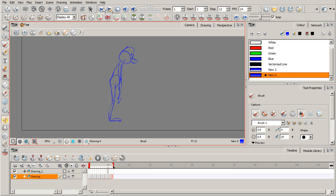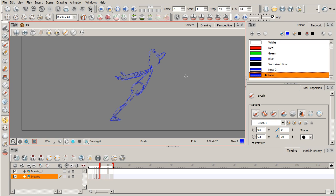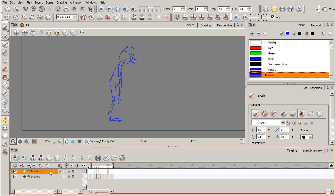This was a pose-to-pose approach where we started with the beginning and the end, then went to the middle to figure out what happens in between — how does the character get from beginning to end? From there, we kept breaking it down further. This is a great way to plan everything out. You have more clarity, and it hopefully feels stronger than if you had done it straight ahead, one drawing after the other.